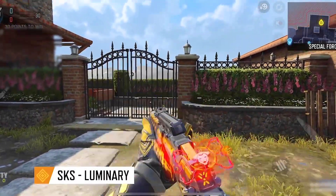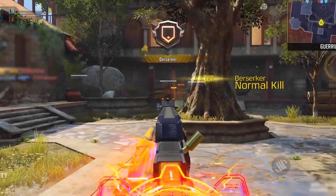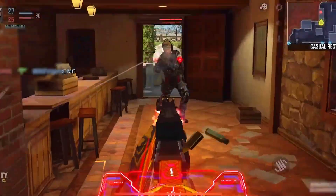Hey Soldiers, I hope you all are doing well. Today we're diving into an amazing loadout for the SKS. Let's get right into it.